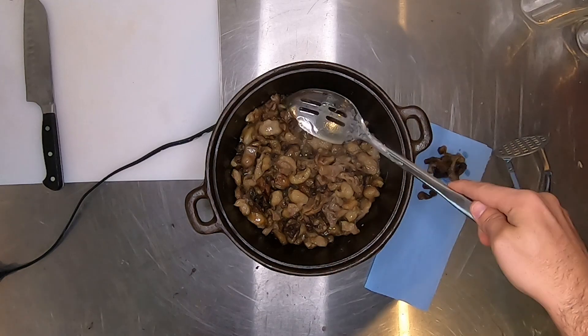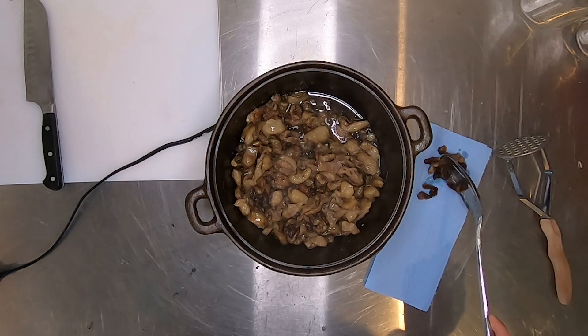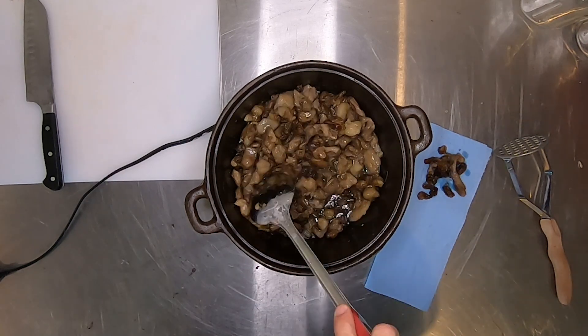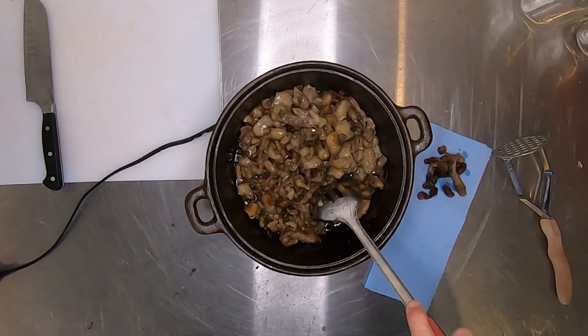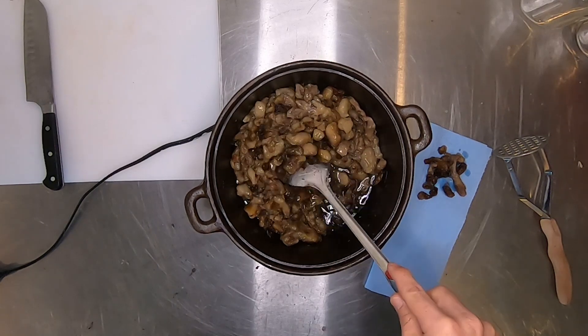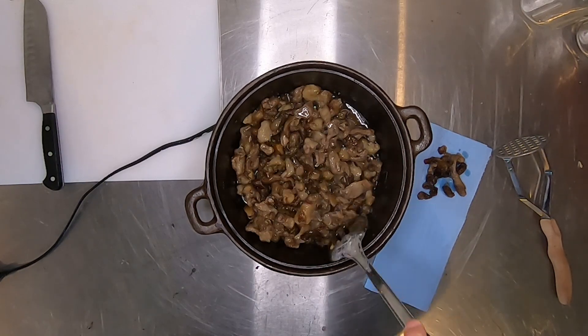Every once in a while you want to take that potato smasher and smash down the hunks of fat. That'll help the rendering process move along faster. About halfway through you can see there's a good amount of liquid in there, and I'm pulling out any pieces that have rendered out fully to that pork rind consistency.